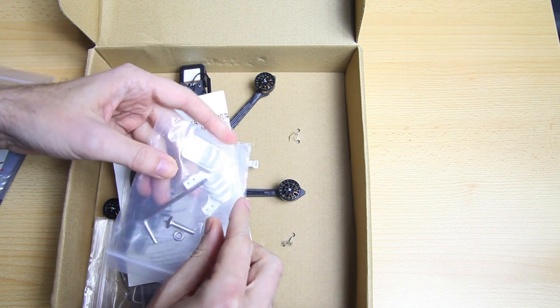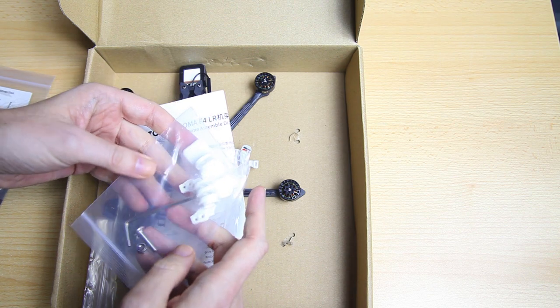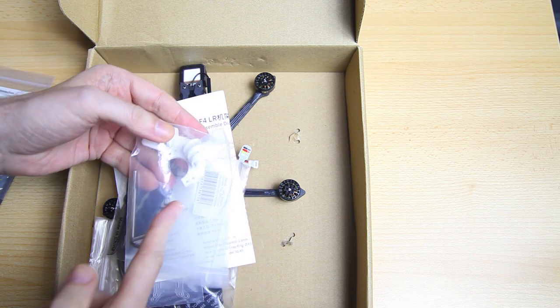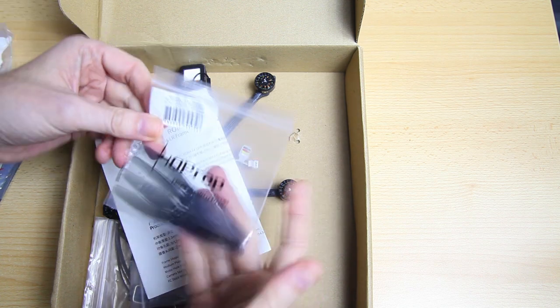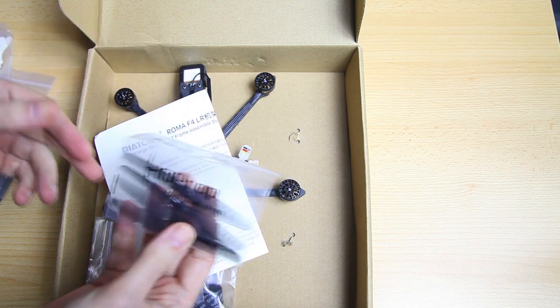We've got one of these general purpose action camera mounts - two actually. A platform. This is the action cam mount Diatone nowadays ships with their quadcopters. We've got one set of propellers, HQ propellers, two-bladed 4-inch propellers.